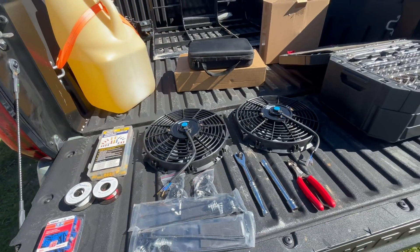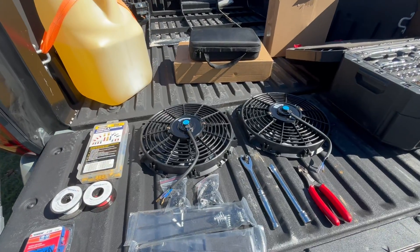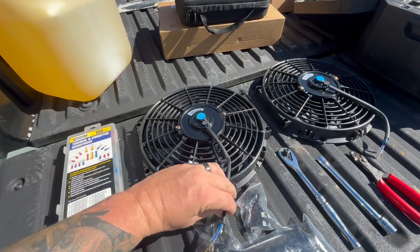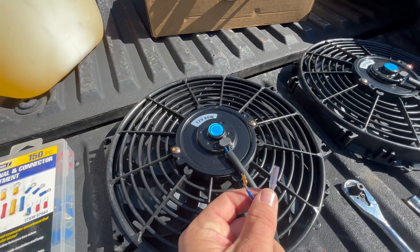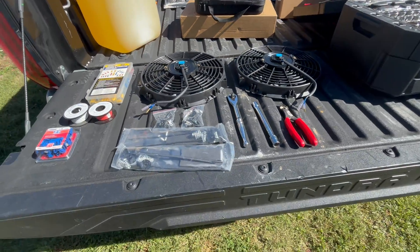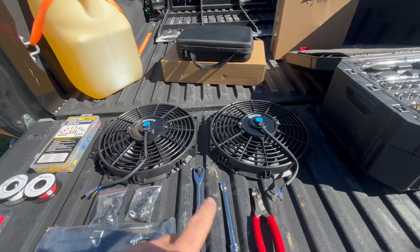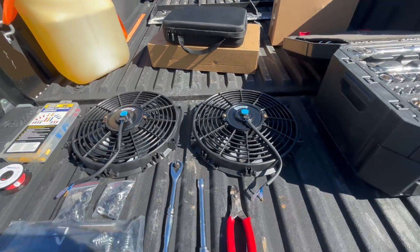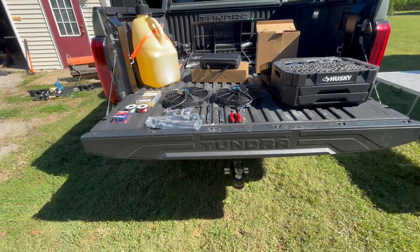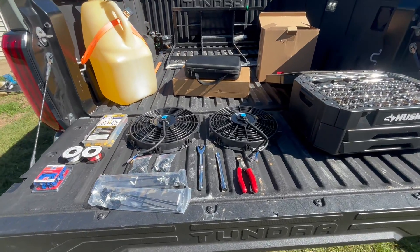The reason I'm going with connectors is because I'm going to attach these fans to the side panels, and if I ever need to take these side panels off I can just unplug the fans and the panels come right off. The fans already have round connectors on them but I'm going to cut those off and add my own. I've got two fans — these are 12-inch, 12-volt fans, 80 watts. Got my tools ready, so let's start ripping the panels off this thing and get into it.